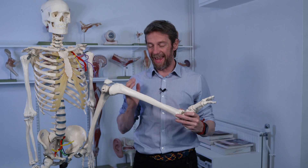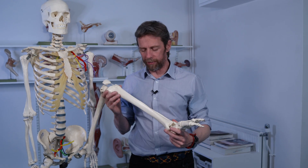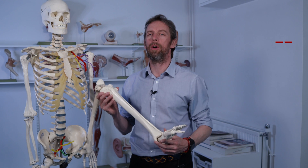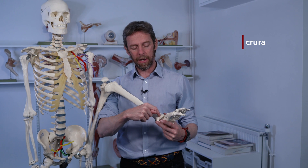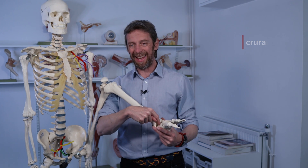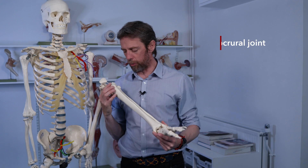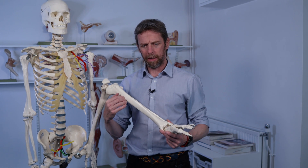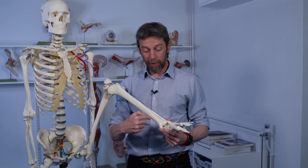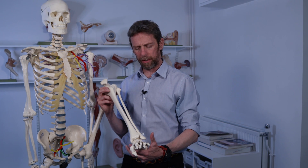The anatomical word for leg is 'crus', so the legs are 'crura'. So the joint here — this bone is the talus — this ankle joint also gets called the talocrural joint. I have spoken to surgeons that call it the tibiotalar joint, so watch out for that, but that's what we're talking about.